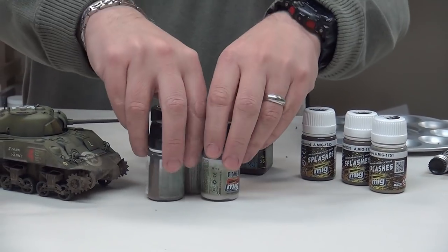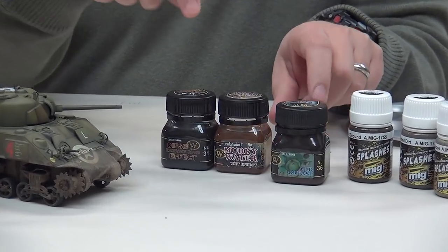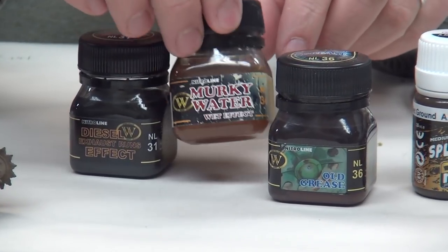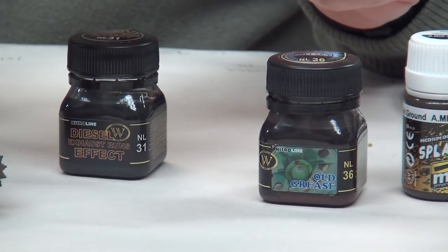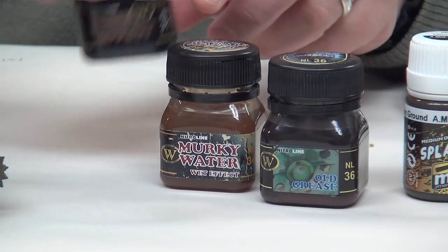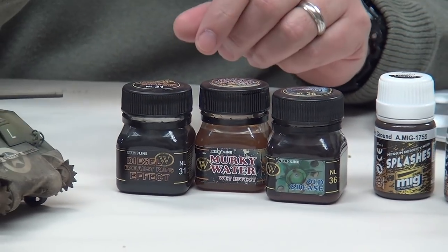We're also going to introduce some more new Wilder products. We're going to use old grease for simulating stains and axle leaks. We're going to use murky water to simulate wet effects — it's a glossy product, it stinks but does a great job. And we're going to use diesel effects again for some fuel leaks and staining.